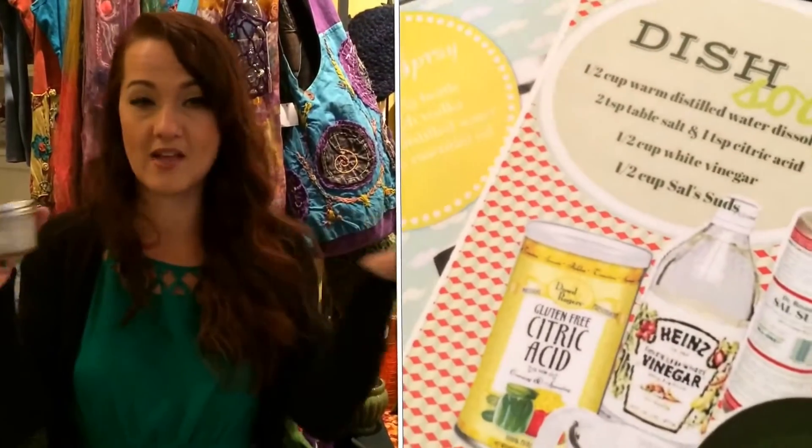Now you know how to make natural organic dish soap that you can make in any scent you like. So here you go.